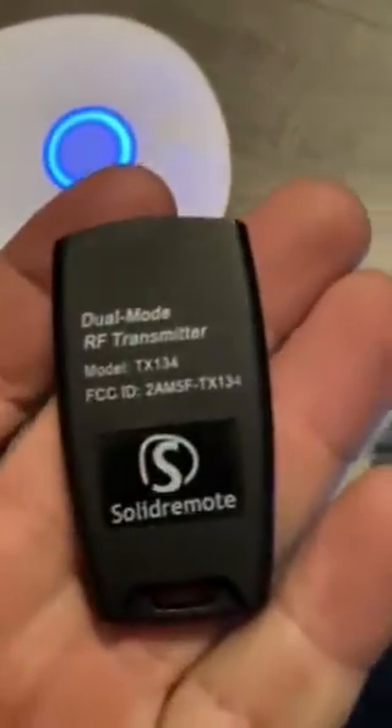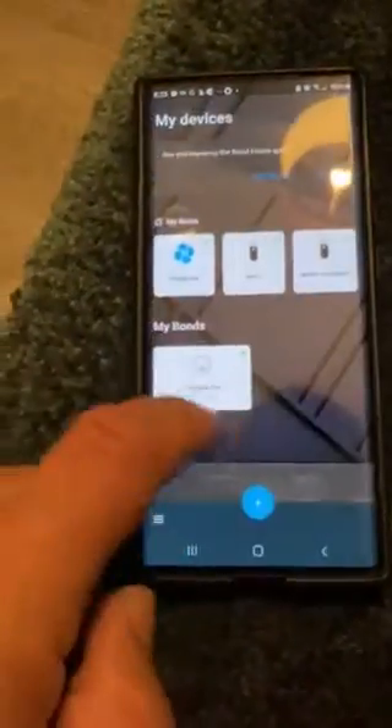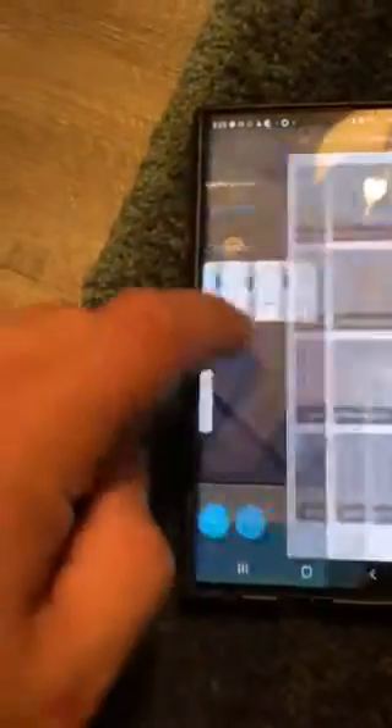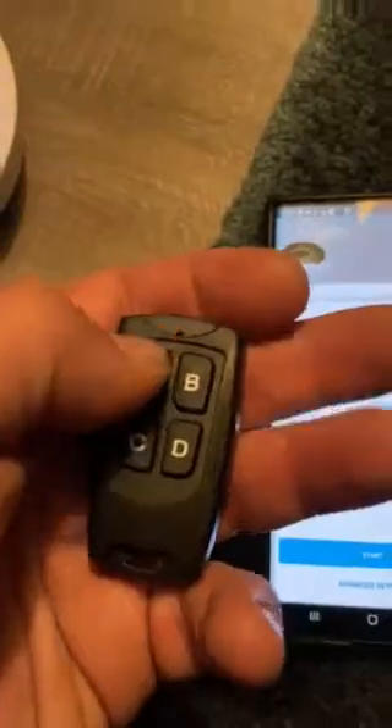My first test has been unsuccessful. SCC ID — I looked it up, this is within the USA range. This is sold on Amazon, nothing special, just a 433 remote and this Bond Bridge. Let's go back to start, cancel, add a remote — generic, generic toggle. Boom, got it.